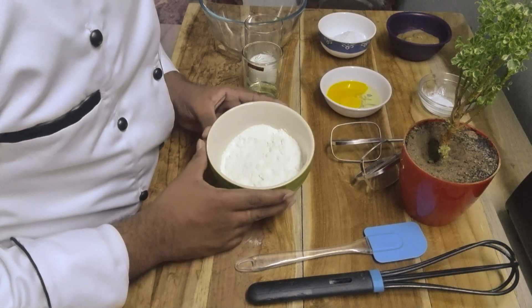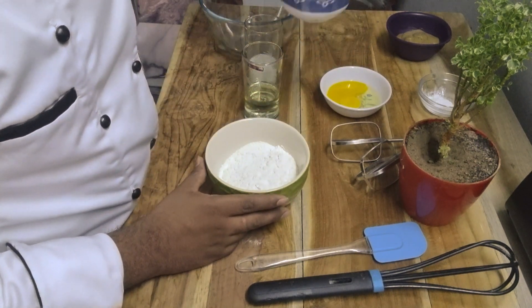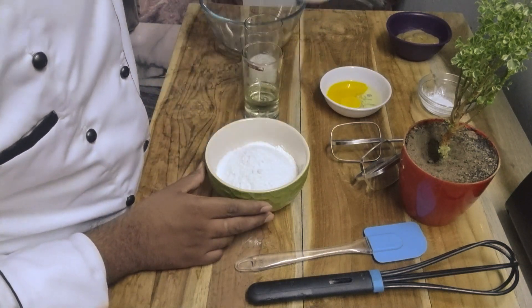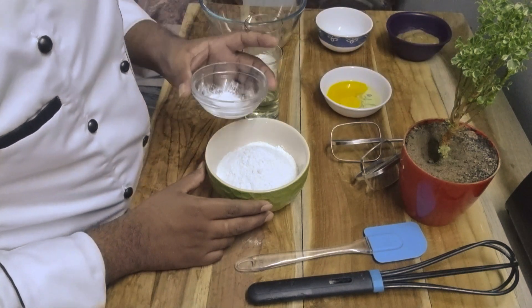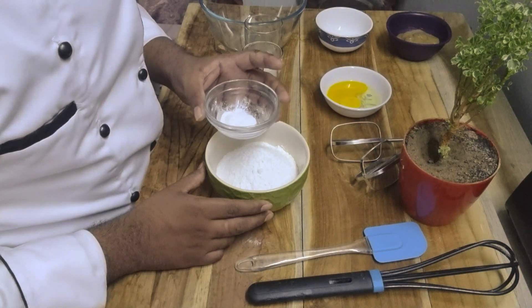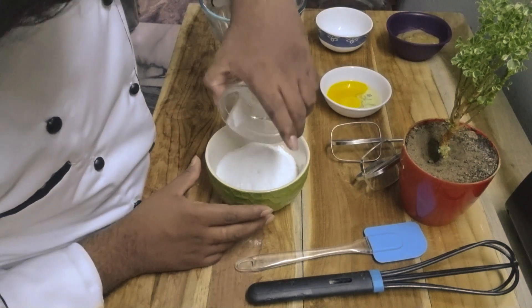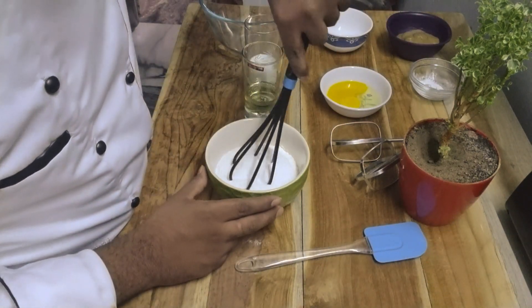First, in a bowl we will take 90 grams of maida and 55 grams of caster sugar, and we will mix into this bowl. Then we will take half a teaspoon of baking powder and one-quarter teaspoon of baking soda, and we will mix into this bowl. We will mix all the dry ingredients together.